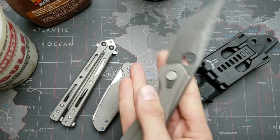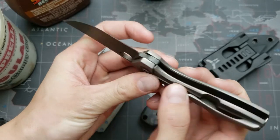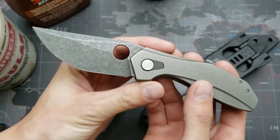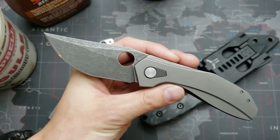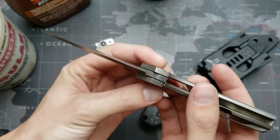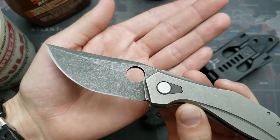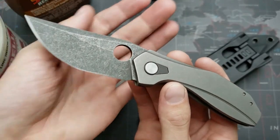You take the blade, mask off the bearing tracks and the lock interface with nail polish — anything you don't want eaten by the acid, paint with nail polish and make sure it's dried well. Before that — I forgot to say — clean the whole blade off very well with lacquer thinner, wear gloves, and don't touch the blade after you've done that or it will leave marks. Then nail polish off your areas and dump it in the acid. You're going to have to monitor it as it changes depending on the steel. Do that until you have the desired finish, then chuck it in the elbow grease stone washer, and this is the result I got.